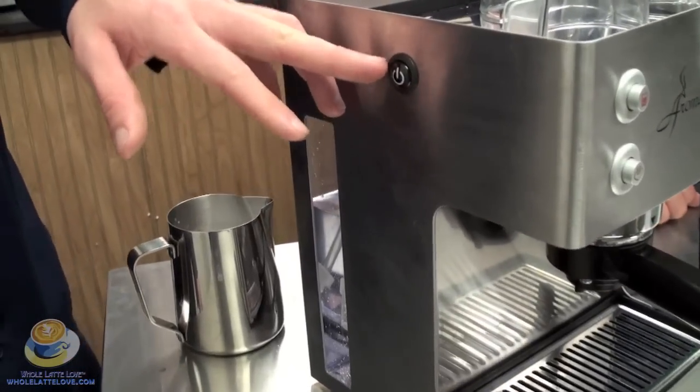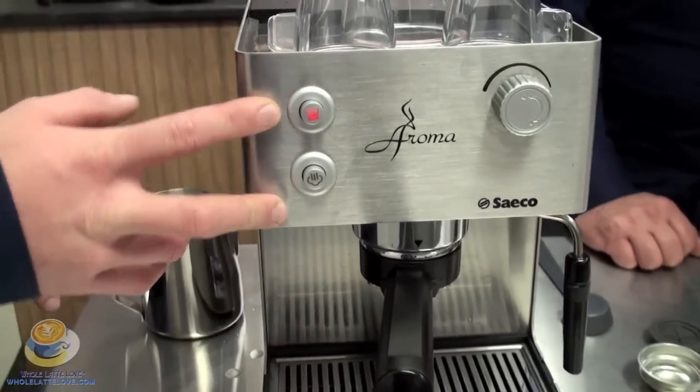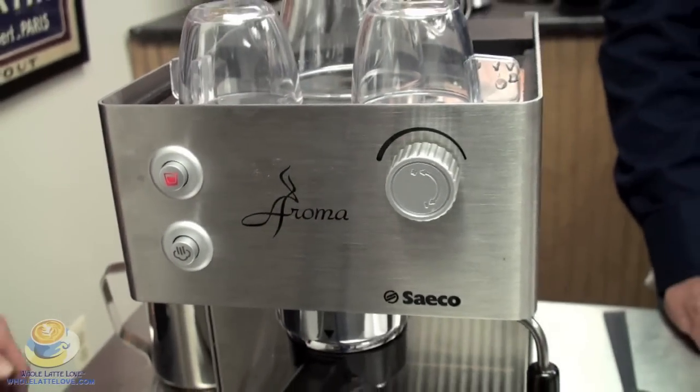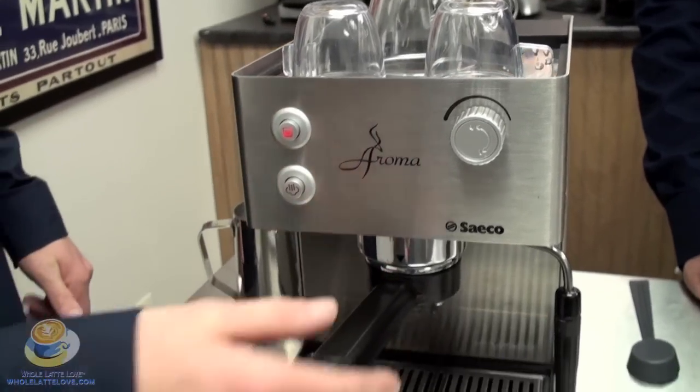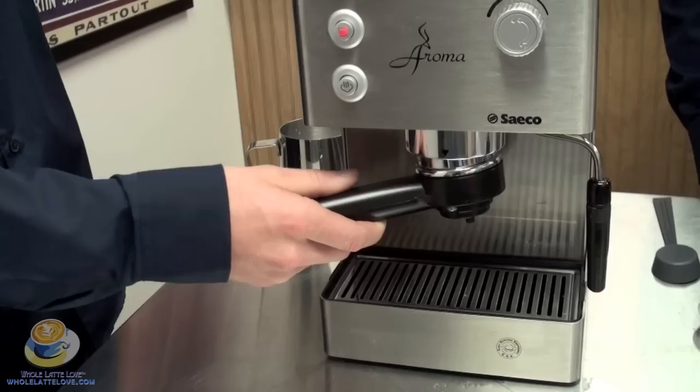You have your power button up here on the side. Then on the front you have your brew button and your steam button, and this is your control for the steam — counterclockwise opens it, clockwise closes it. It's a pressurized portafilter, which makes this machine nice, and allows you to not have to have a grinder, as Eric said.